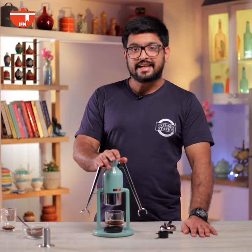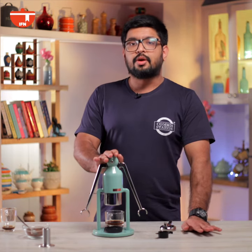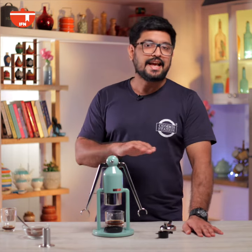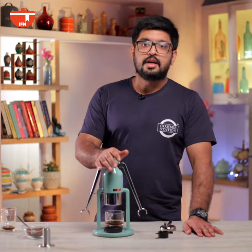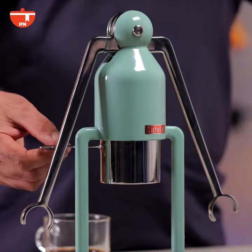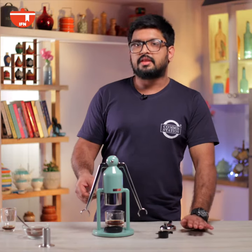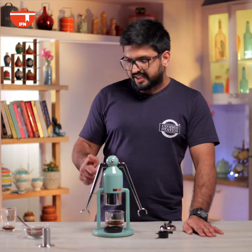So here's my final verdict. I highly recommend this product for someone with a holiday home or a small office because of how easy it is to use and it doesn't need any electricity or water connection. The only challenge for me was to wrap my head around using the portafilter, but that can very easily be overcome with a little bit of practice. So definitely giving this product a thumbs up and going back to enjoying my espresso.